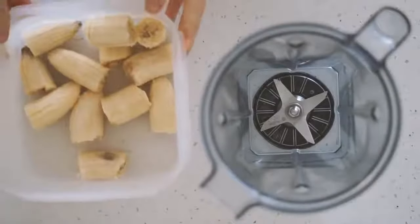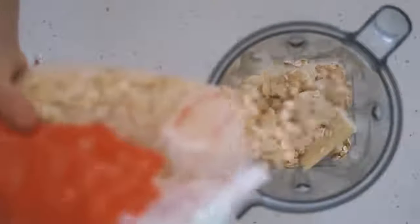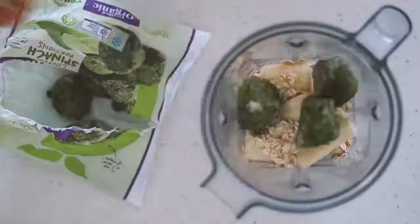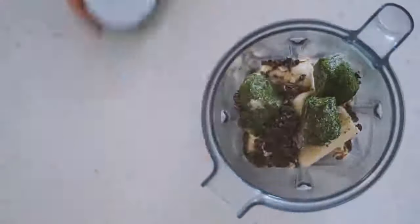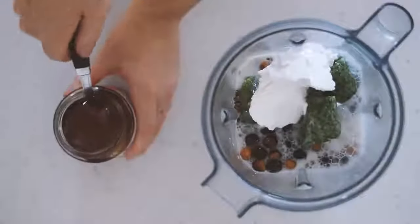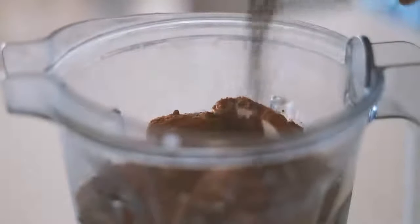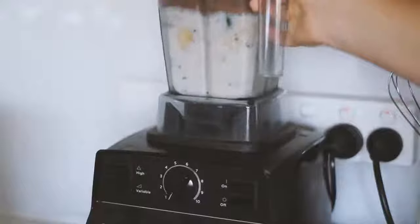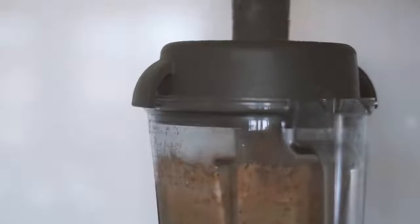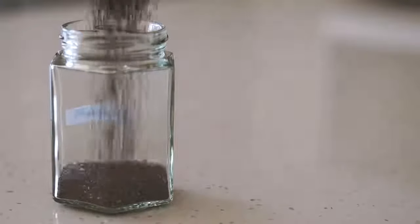Moving on to Friday, we're doing a smoothie again. I'm starting with some frozen bananas, rolled oats, frozen spinach packs, cacao nibs, roasted hazelnuts, Koyo natural coconut yogurt, almond milk, rice malt syrup, cacao powder, and some chia seeds. I'm blending that all up — what would I do without my Vitamix! Then pouring it all up and enjoying.